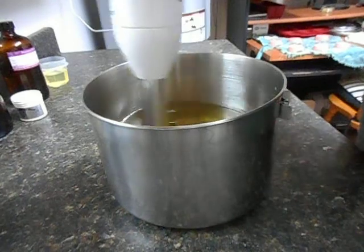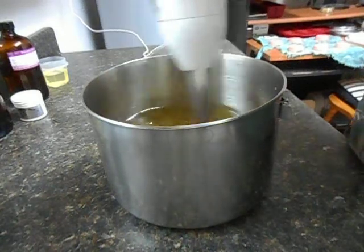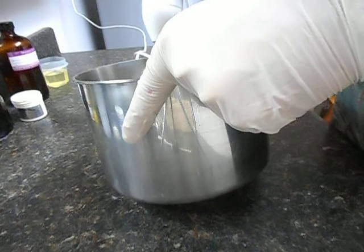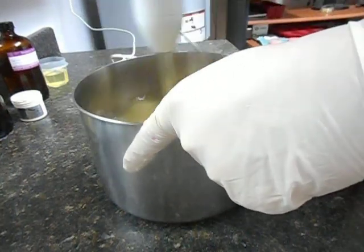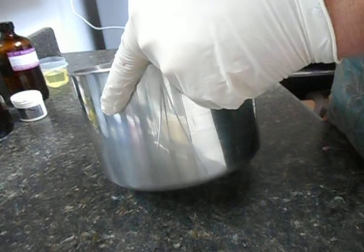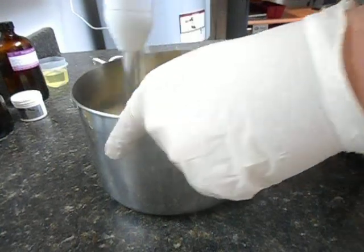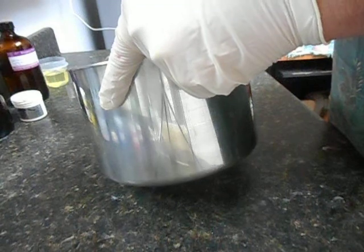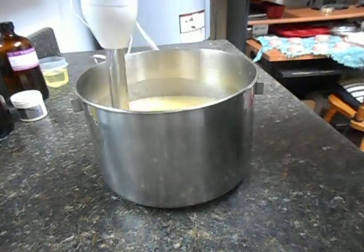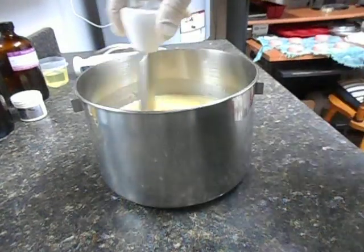Starting with a light emulsification — just barely emulsified, very thin trace. I see no floating oils, that's good to start. I can always stick blend just a little bit when I put the colors in if I need to.